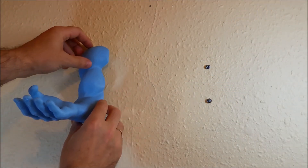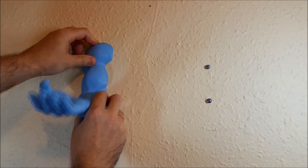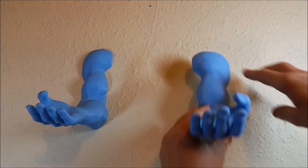A tricky moment in fixing to the wall is to get the distance between the arms right, so that it all looks proportional. We provided the measurements in our blog.